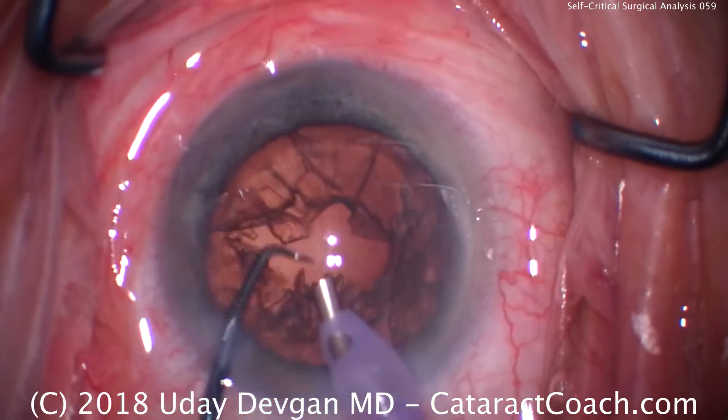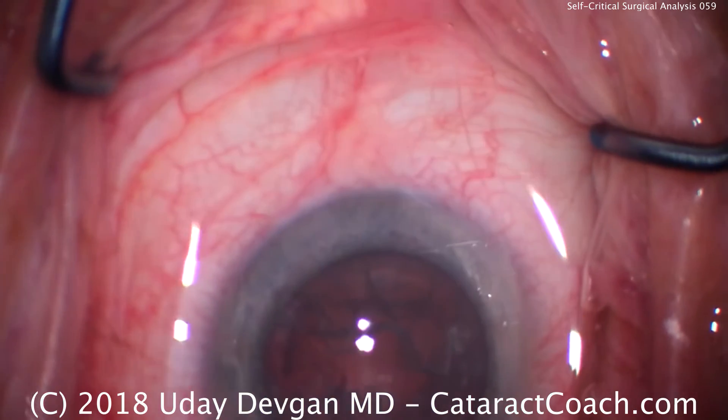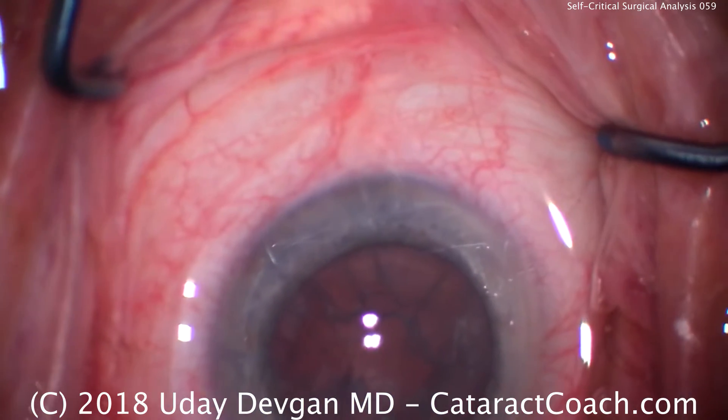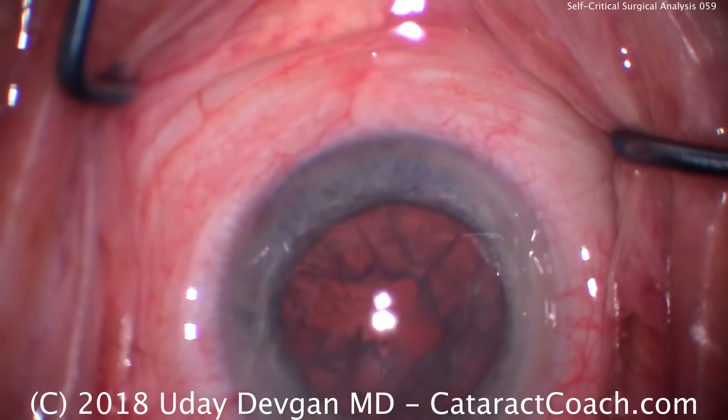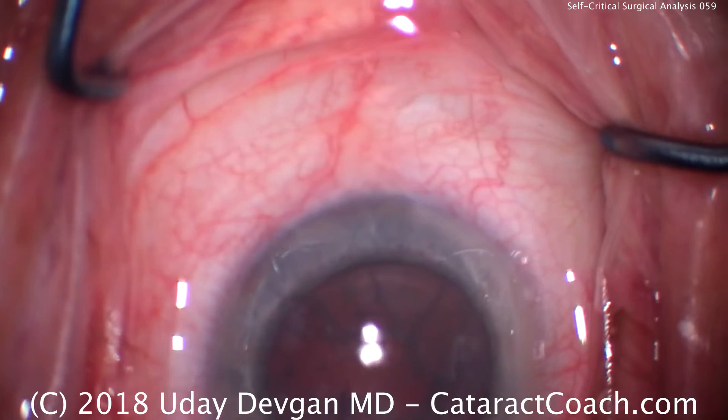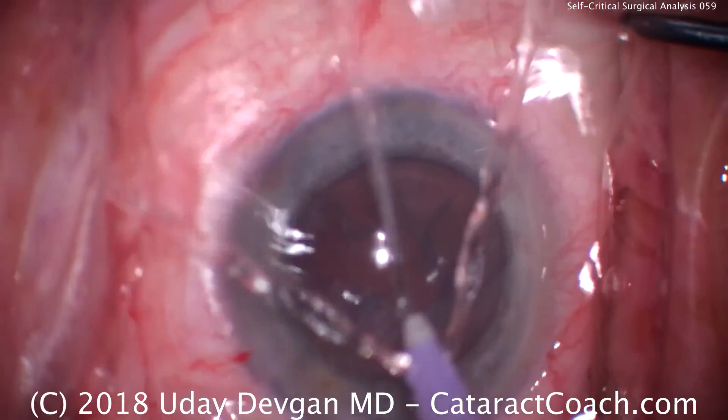Lots of reflections from the microscope lights off the conjunctiva. And now there's a big epinuclear shell — so our hydrodissection was actually a hydrodelineation. Now we're stuck with this big thick epinuclear shell. Certainly we'll get it out, but it makes for a less efficient procedure.